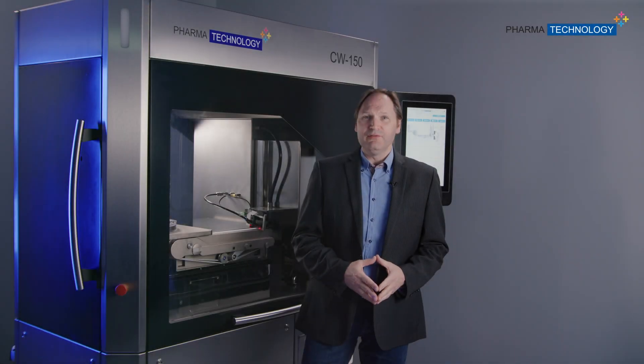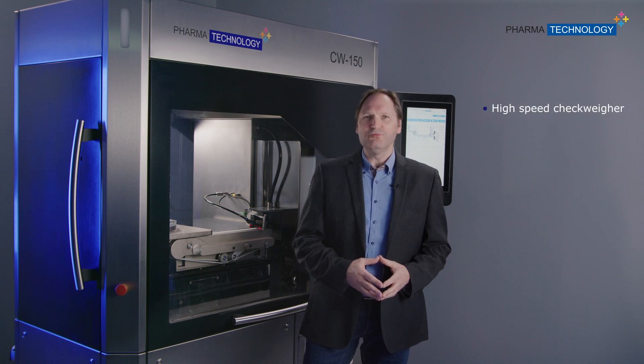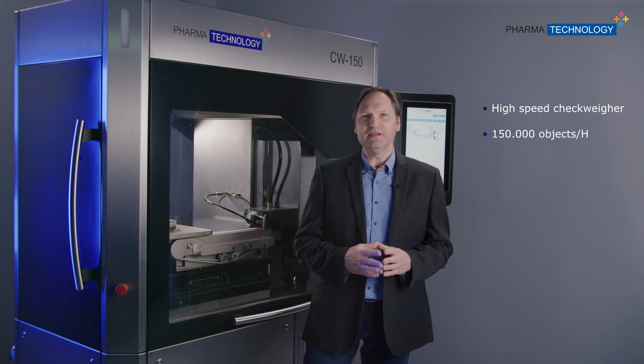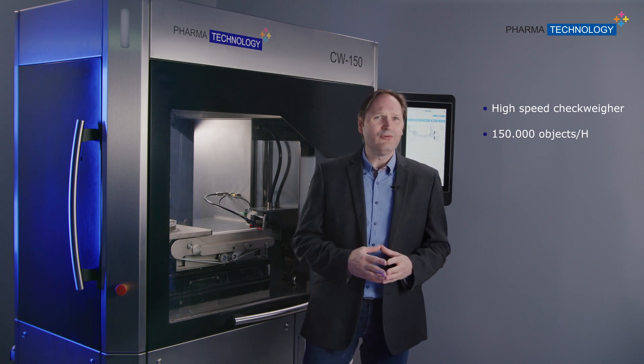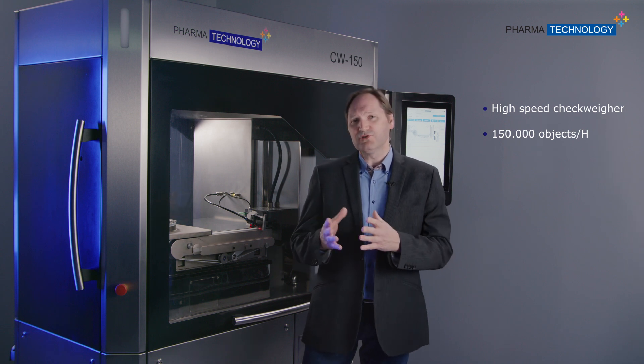The CW150 machine is a new generation of high-speed checkweighers, able to run up to 150,000 capsules or tablets per hour on one single lane. It's an ideal tool for production quality control, improving batch quality by weighing 100% of your production.